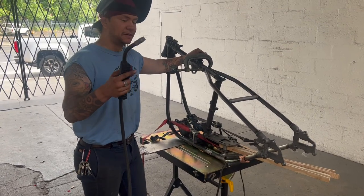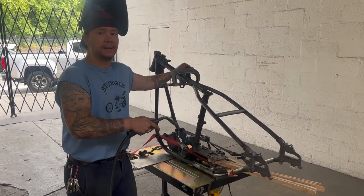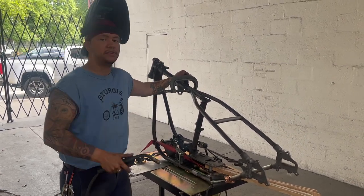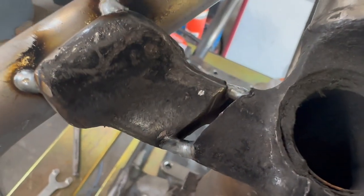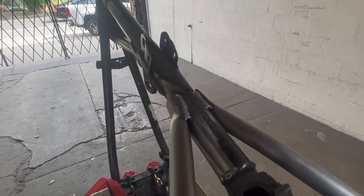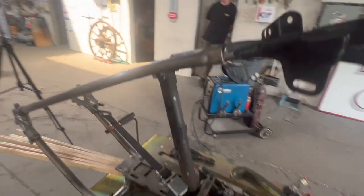I'm going to MIG weld this. First things first, we're going to tack up these rosette welds on each side, give a nice tack on each section where the frame mates. Then I'll keep everything clamped, finish weld wherever I can before taking the clamps off, flip the frame over, and finish weld everything like that. The castings are all tacked into place — got them straight, as flush as we could. There'll be a little bit of filler, but we're MIG welding so we'll get it done. I got all the welding done on top, got the bottom finish welded as much as I could. Now I'll flip this and do everything all over again.